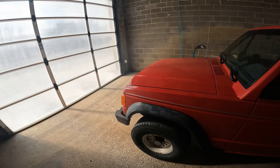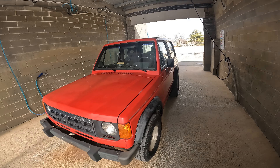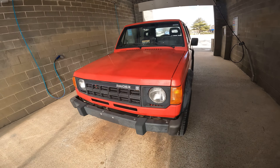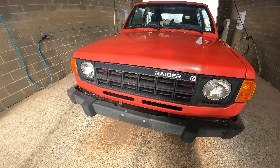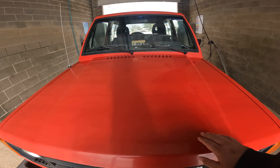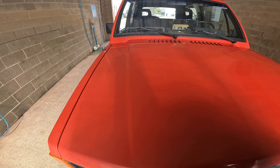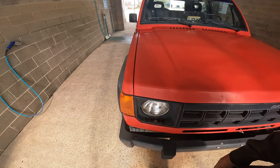A 1989 Dodge Raider. It's got the 3.0 V6 in it. This thing is an absolute cherry. There's only one teeny spot of rust on the entire vehicle that I have seen so far. I am going to have to bring the paint back to life, which I'm going to be doing today. It's pretty oxidized — this is that single stage paint, which I heard is very difficult to bring back to life, but I'm going to give her a whirl.